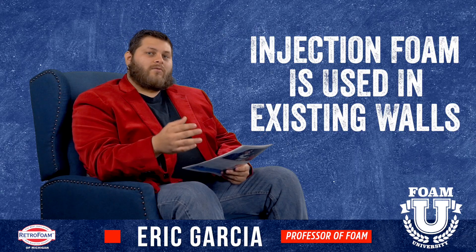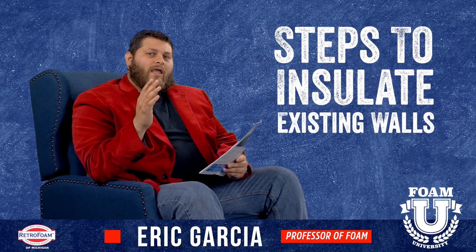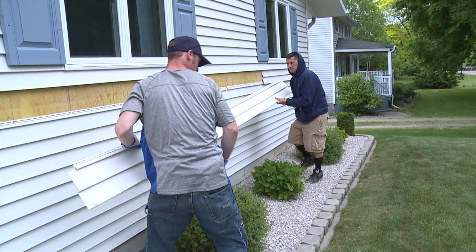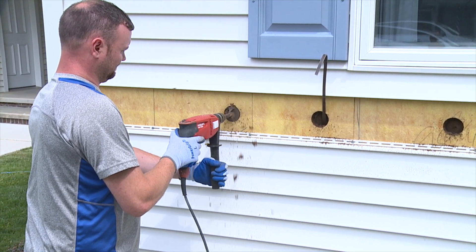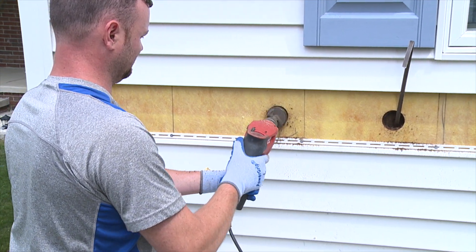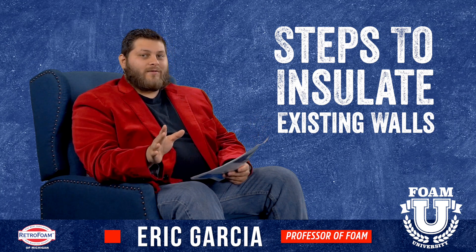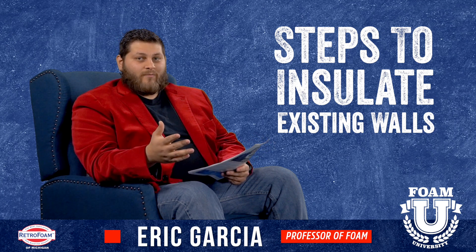So let's go through the steps to insulate an existing wall. If you have vinyl siding or aluminum siding, we take a strip off about halfway up the wall, drill into the cavity, and place a slim jim in the cavity to feel for every single stud. We drill a hole in every stud cavity. We don't just drill every 16 or 18 inches — you'd be surprised how many houses have a two or four inch cavity that could easily be missed.